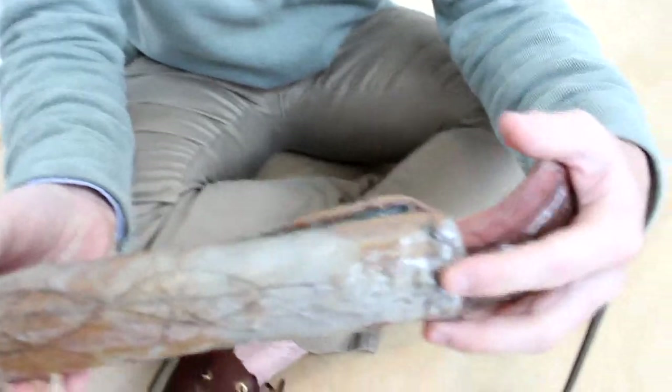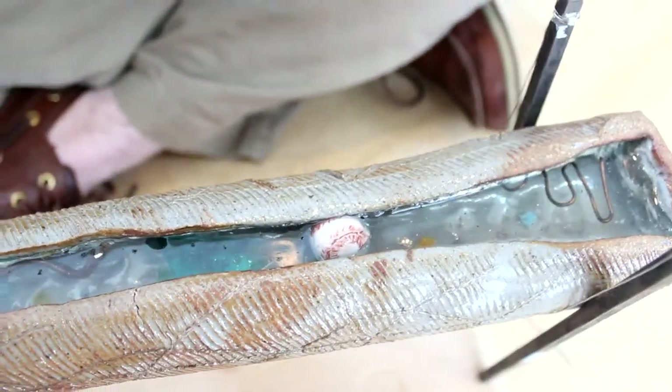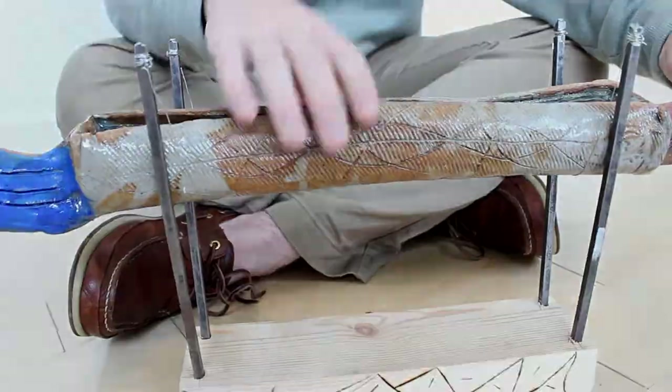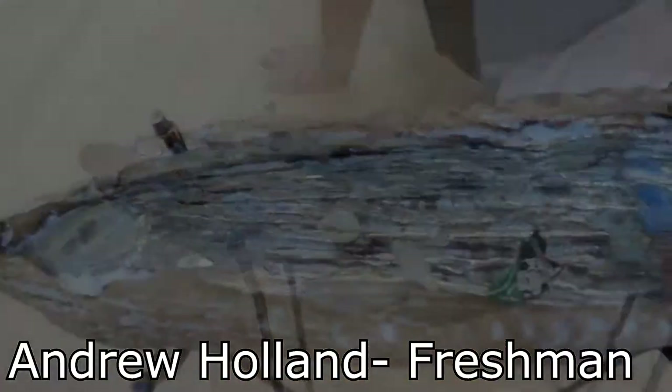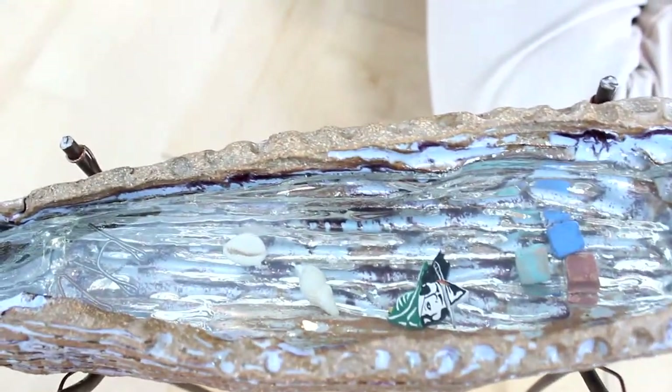On the inside of my boat I put baseballs because baseball is my favorite sport and it means something to me. The base isn't too fancy — I didn't want it to take from the actual boat. I sort of wanted it to look wooden, almost old, like it's been through a lot.